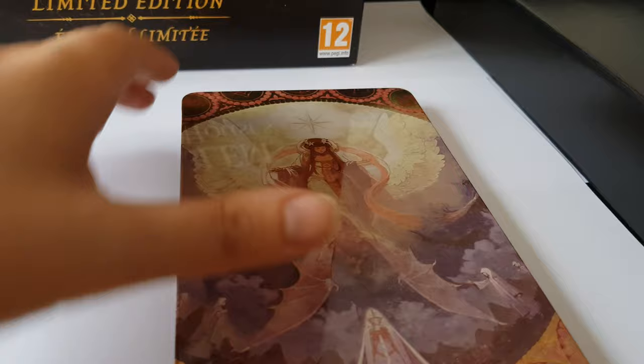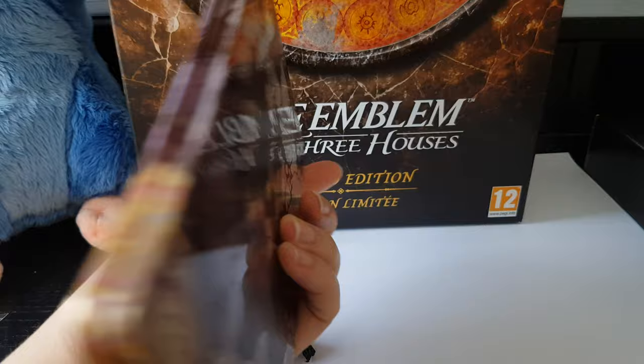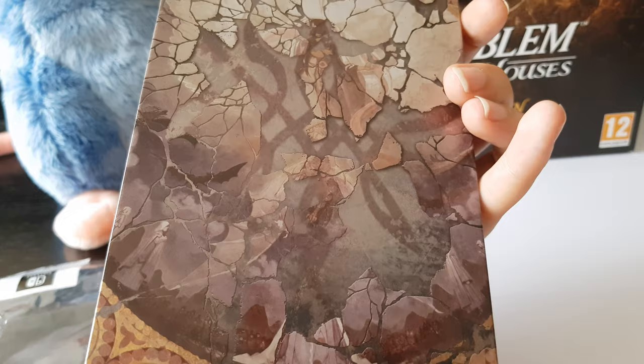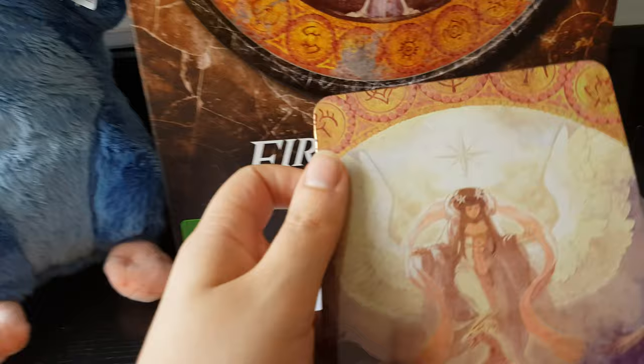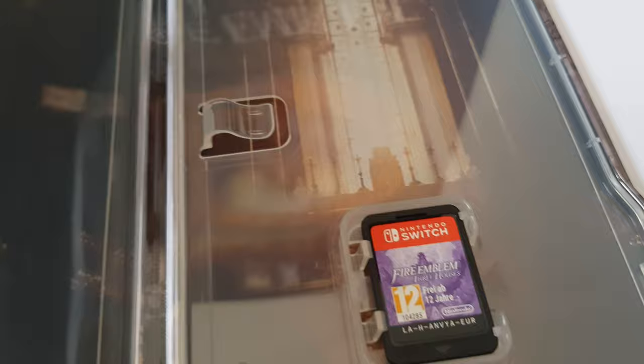Next, in this limited edition you have a special metal box for the game, and you can see it's really beautiful with a lot of details — it's really crazy. Here you will see the inside parts. On the inside part you have a lot of reflections, and you have some design of the game.